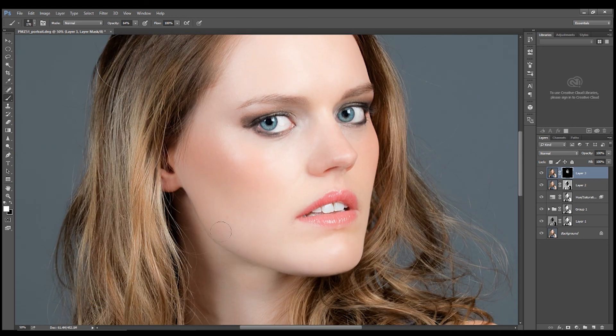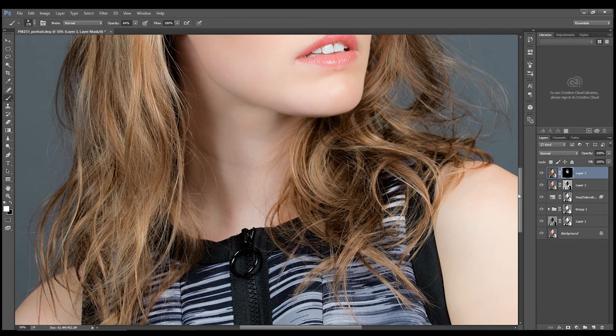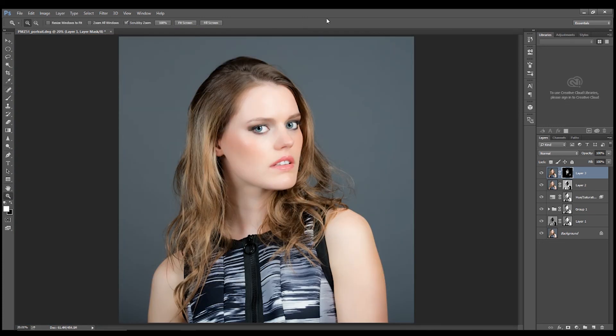You can always work on the opacity to determine how much of this effect will show up. So that tutorial has definitely come a long way from where we started. Hope you've enjoyed that, and stay tuned for future tutorials.